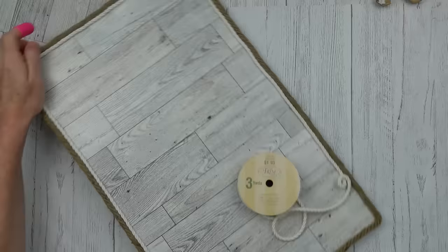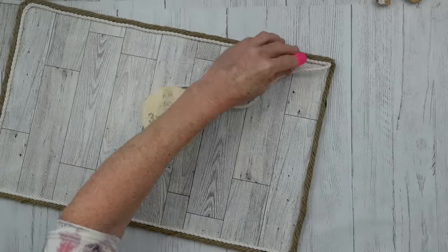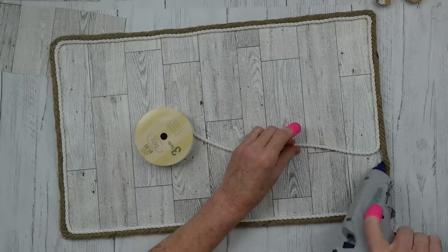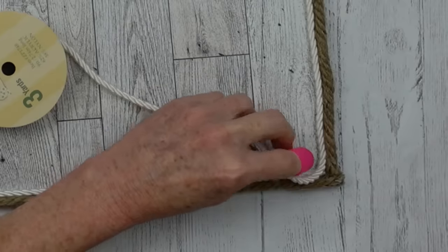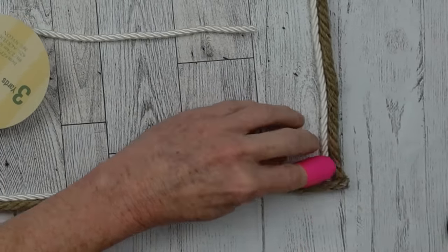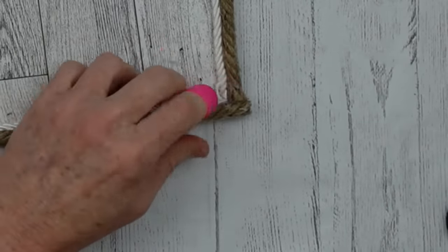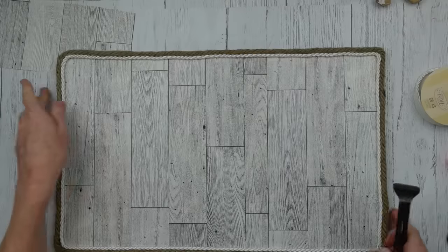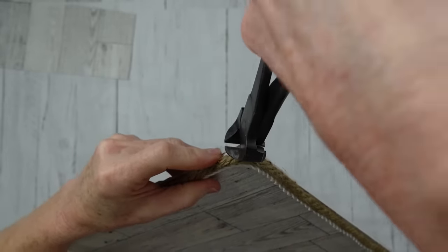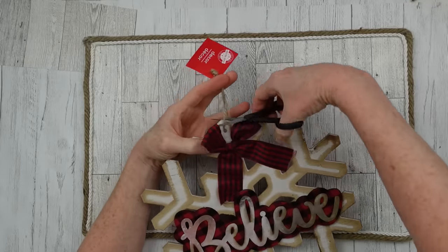I'm going around and around until I get back to the corner. When you get to the corner, take your scissors, cut it at a slant, put some glue inside the pieces of rope, press it down, and it won't come unraveled. Then I'm using my bullnose pliers — for those asking, that's what they're called — to cut the corners off.